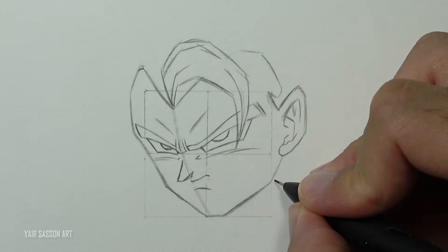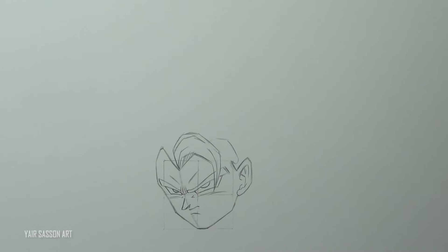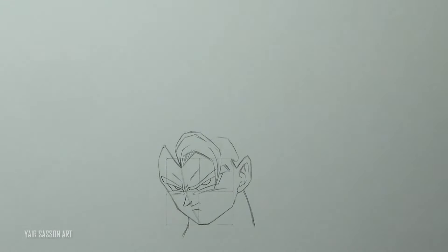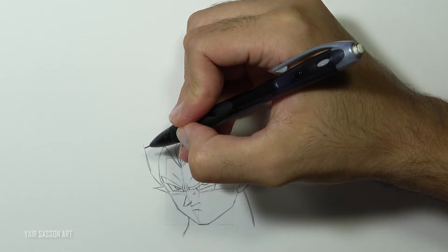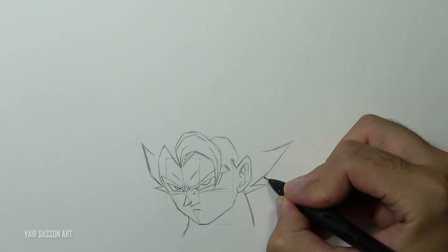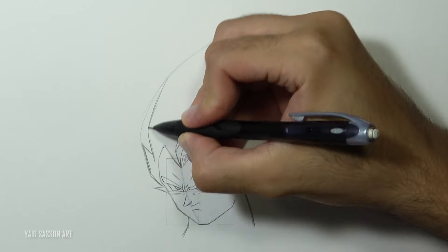We'll do some adjustments. Then let's go ahead and draw the hair, but first we're going to indicate his neck by using two lines. Then we're going to draw two spikes on each side using two to three lines. Next we're going to use this guideline to help us draw the rest of the spikes, maintaining the right symmetry and the right proportions.